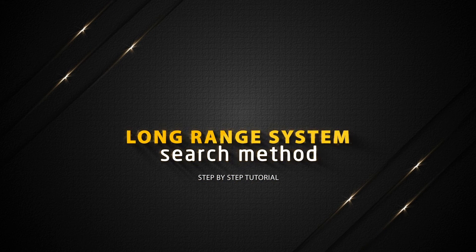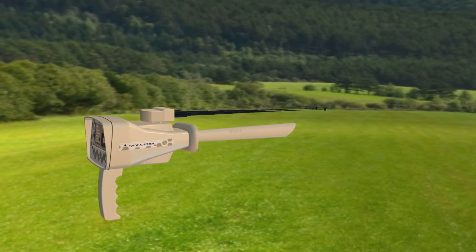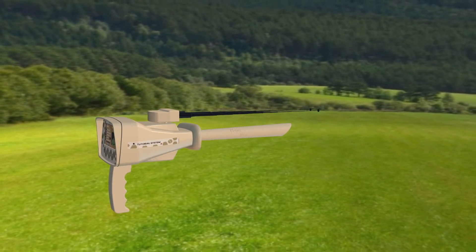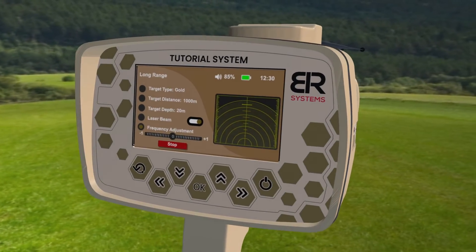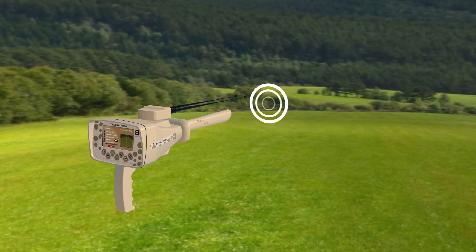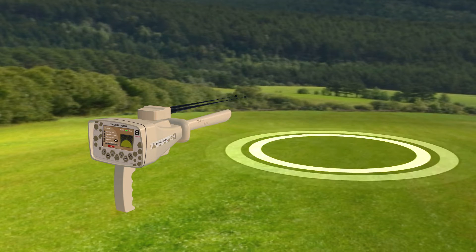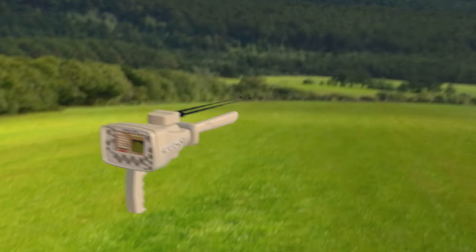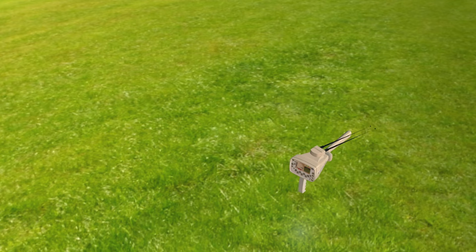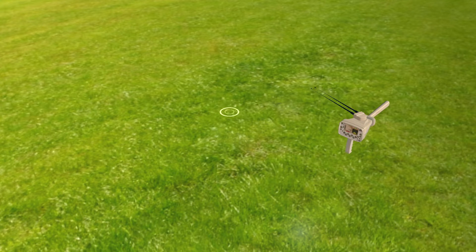Long Range System Search Method. Hold the device handle horizontally towards the front to start the search process. Press the start button. Then the device starts sending signals through the long range signal transmitter, where the signals stimulate the electrostatic field of a specific target within the search field if it exists. Watch the antenna's movement and direction that are heading towards the signals emanating from the target.